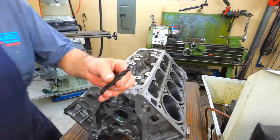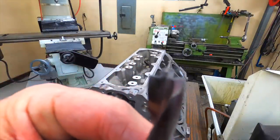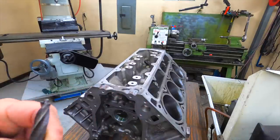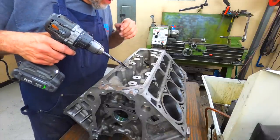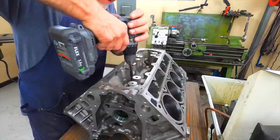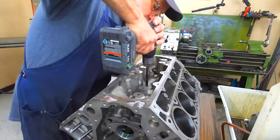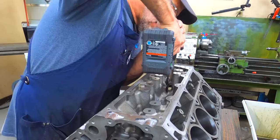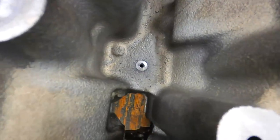After I get them tapped, I use what they call a bullet bit — it's got just a center point on it and a flat on it. It works real well to make a nice little flat so the bolts and washers sit down nice and flat. Just go in and hit it just a little bit.